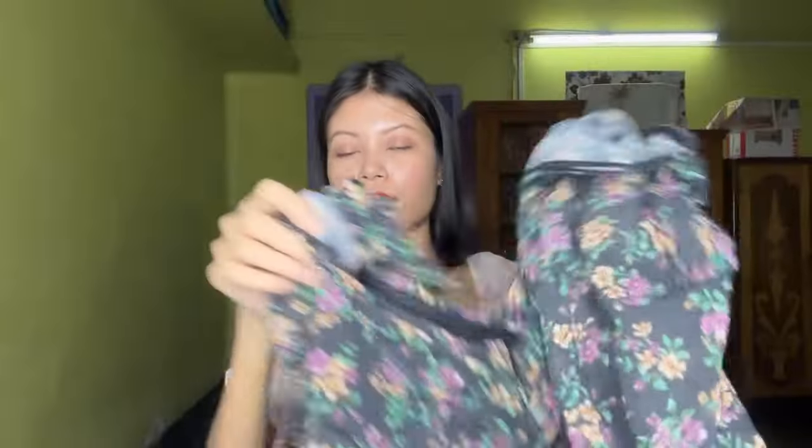Maine iska size S mein order kiya hai, aur shayad iska XS nahi hai — S se hi starting hai. I really like this one also. Iska color sirf yehi mein available hai. Agar aapko yeh pasand hai toh aap isse bhi purchase kar sakte. Pichhe ka is tarah hai yeh. So that's it guys for today's haul video — milte hai next video pe, till then bye, take care.